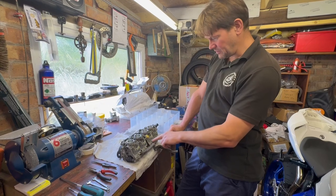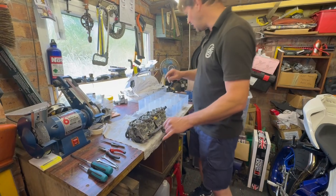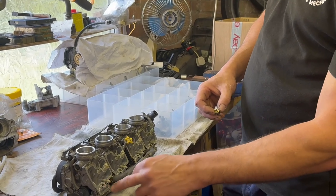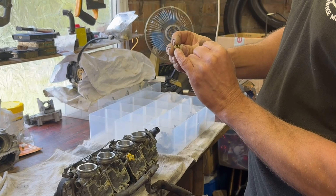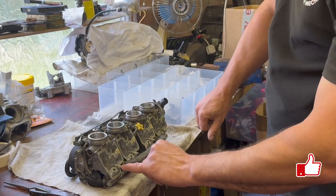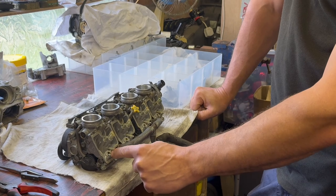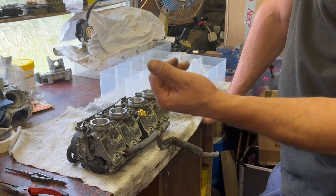With the floats and float valves removed, you can see these are the float seats. On some carburettors you can remove the valve seat and get replacement ones — on these ones they are pressed in. You can see the dimple on the edge where a screw's been holding it. What we'll do once we've cleaned all the bodies is polish the seats, because that's a bit of a weak point on these carbs. All we do is get a Q-tip and a bit of T-Cut and give it a polish on a drill.